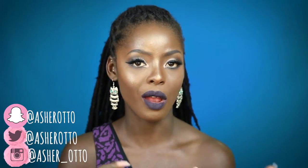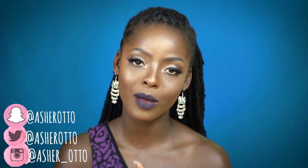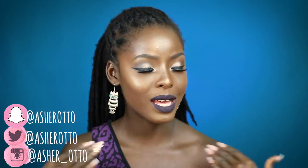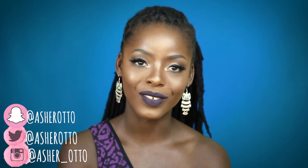Hi guys, welcome back to my channel — welcome if you're new here! My name is Asher and today I'm doing this look for you guys. It's a very dramatic, kind of graphic liner look; it's not something I'd wear every day. I got really inspired from a video I saw on Instagram, so I wanted to recreate it. Just keep on watching, don't forget to like and subscribe down below!